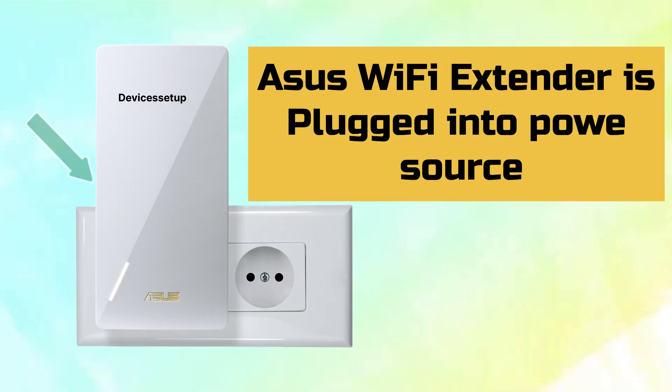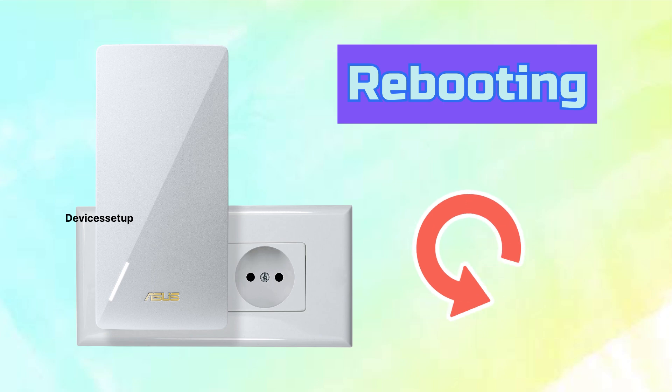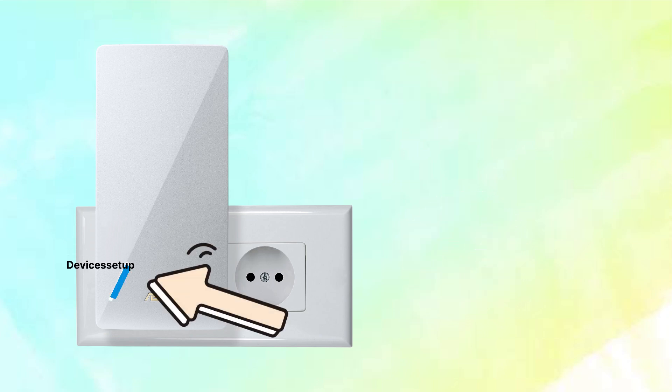To start with, first make sure your Asus extender is plugged into a power source. After plugging it in, wait for at least two minutes until it boots up properly. You will get a solid blue LED on this extender.